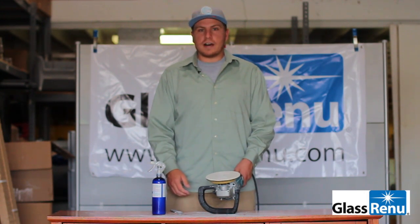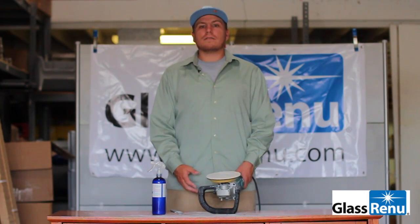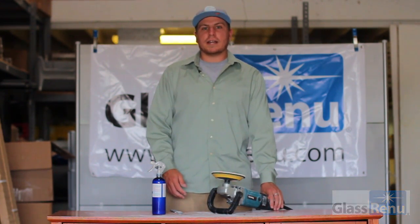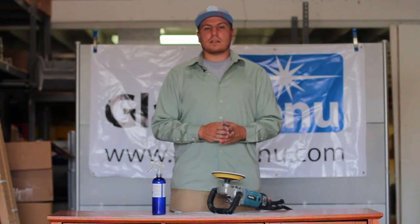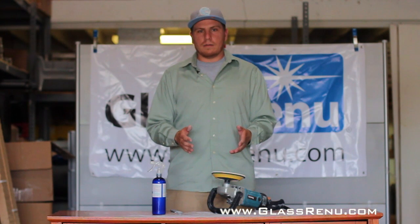I hope this helped you guys out. Thank you very much for watching. If you have any questions, give us a call at 888-769-0001, or you can always visit us online at www.glasrenew.com.